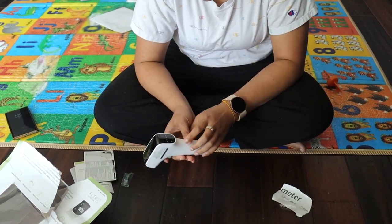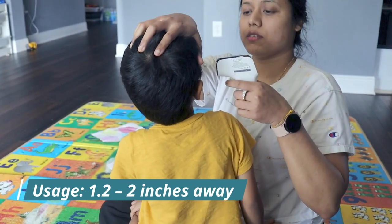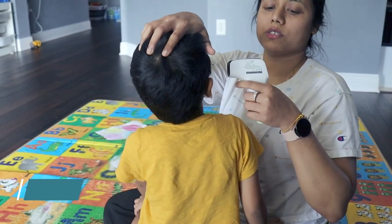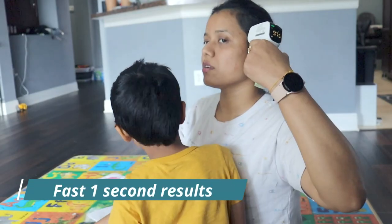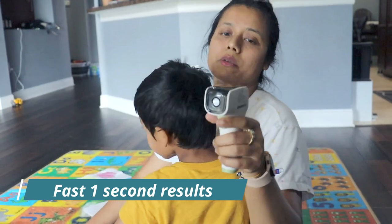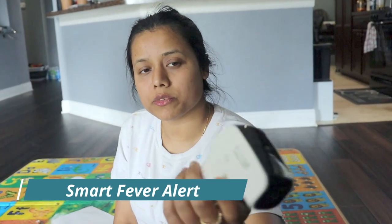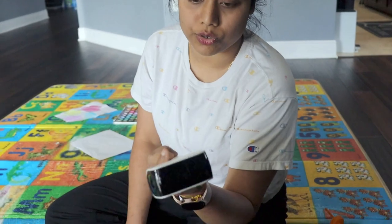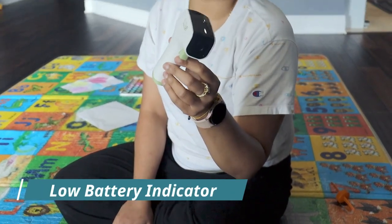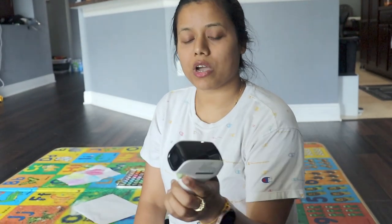It's showing the temperature here — 97.6, 97.5. You don't need to touch it on your head, so that's a very good thing. We can see it's really useful and looks nice, and the build quality is also good. Definitely you can try this one if you are looking for a good thermometer.